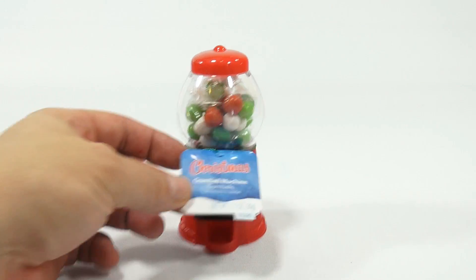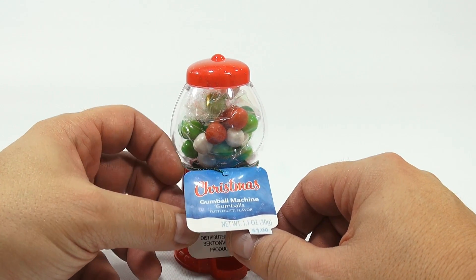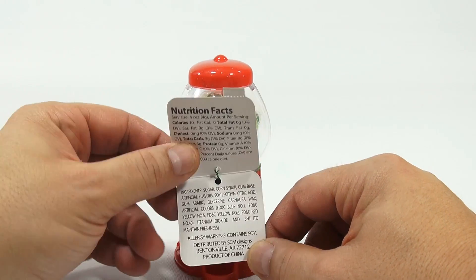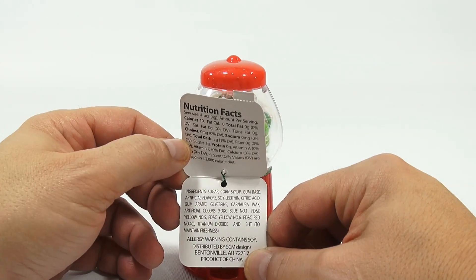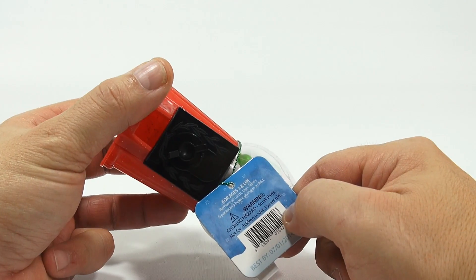I'm not sure yet how it works, so let's just take a look at the paperwork here. The tag says Christmas Gumball Machine Gumballs, Tutti Frutti Flavor, and then Nutrition Facts, Ingredients, and Warnings.